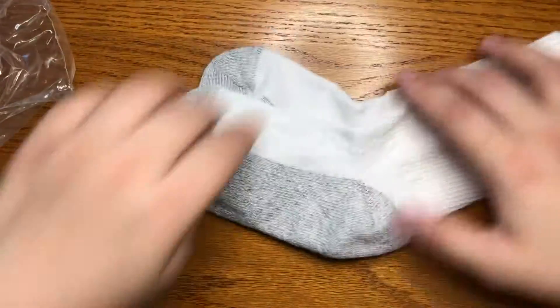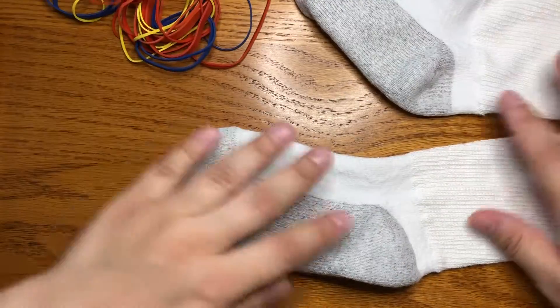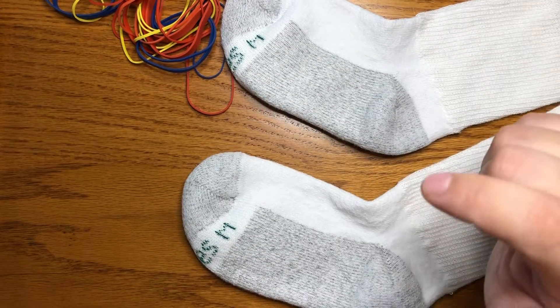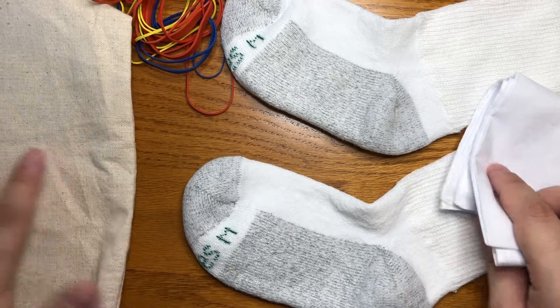So we'll start with the socks. I'll grab out my rubber bands and I'll show you two different techniques, one on each sock, and then I'll show you two other techniques on the bandana and on the tote bag.